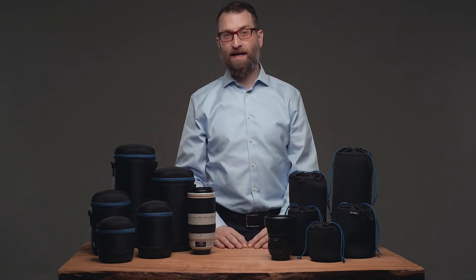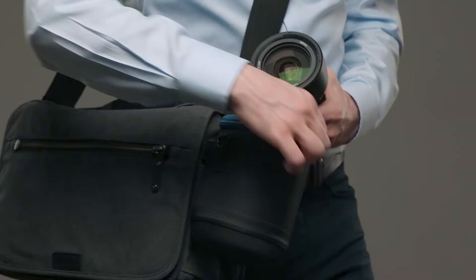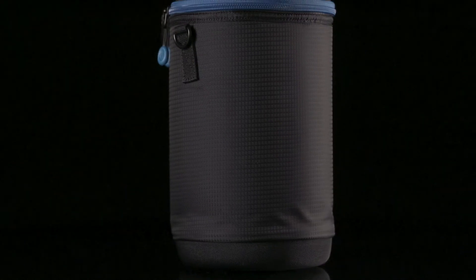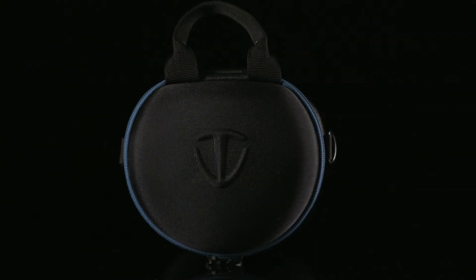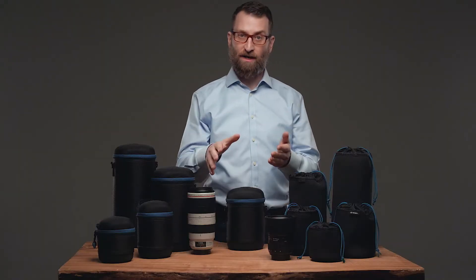For heavier-duty applications where a lens might be exposed to more abuse, like when worn on a waist belt or hung on the outside of a bag, we built the Lens Capsule. It's a durable padded lens pouch, and as a bonus, it has an extra bit of protection in the form of molded EVA caps on both ends where the lens is at its most fragile. You can set your lens down with confidence.